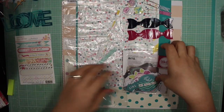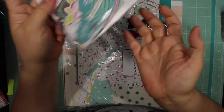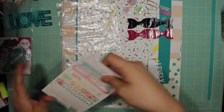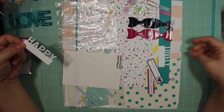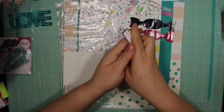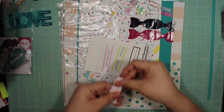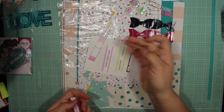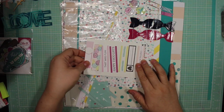It comes with these ephemera bits and I did use one of them. It has these labels - I guess I should use this. It has these cut-aparts: this one says 'happy' and this one says 'lovely.' Everything here comes in the Scraptastic kit. It also has these labels - that one says 'so much love,' that one's a floral one, and that one says 'happy thoughts.' Let me just line them up so you can see them.